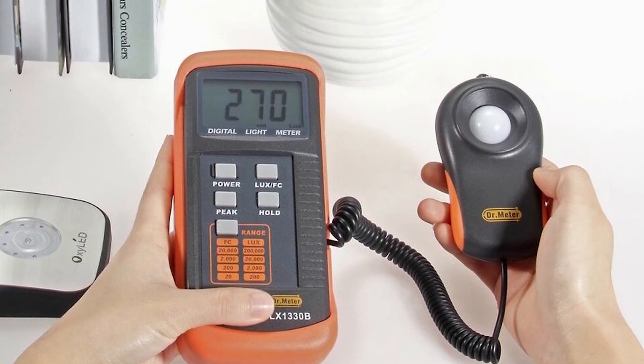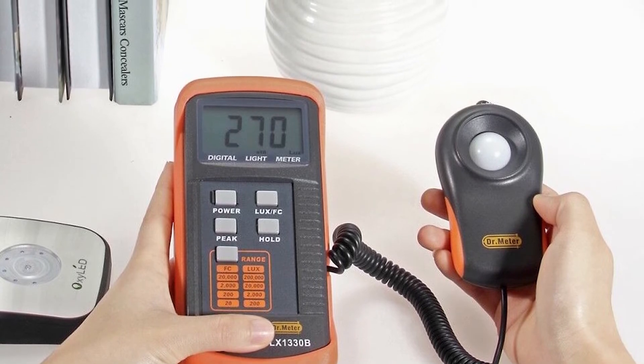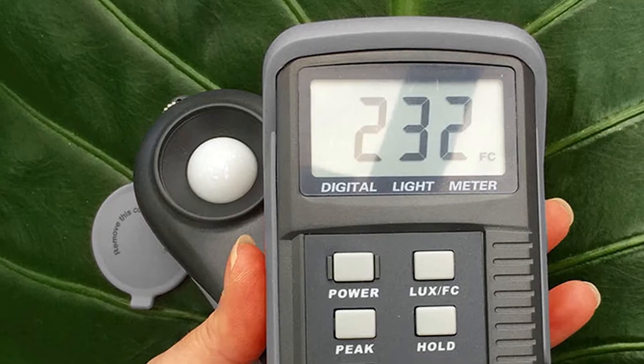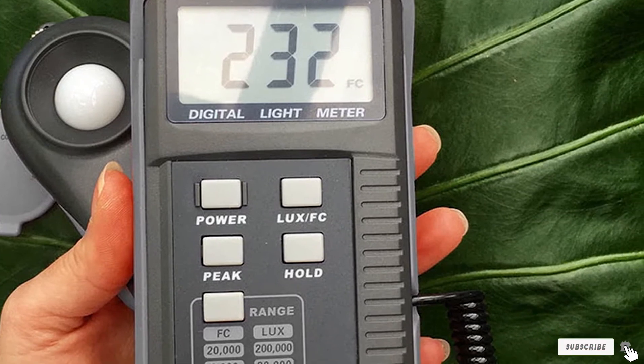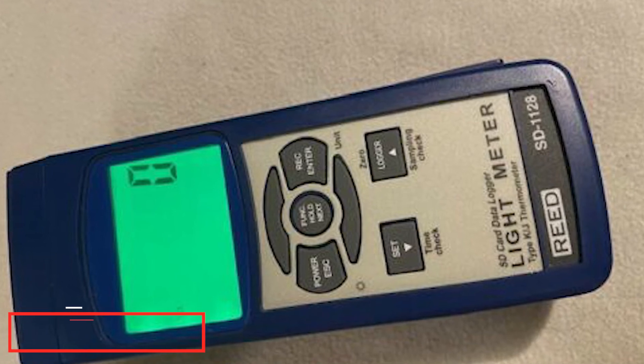People using this light meter claim it can be used for much more than filmmaking or photo shoots. For example, one user employed it for growing lettuce, using light measurements to mitigate tip burn while gardening. Another user, Dr. C, claims the light meter is a must-have for electricians, since electrical codes mandate that buildings have certain amounts of illumination in certain areas.